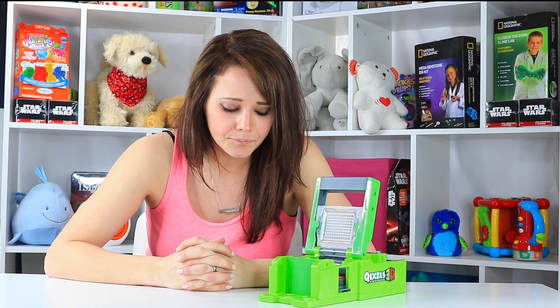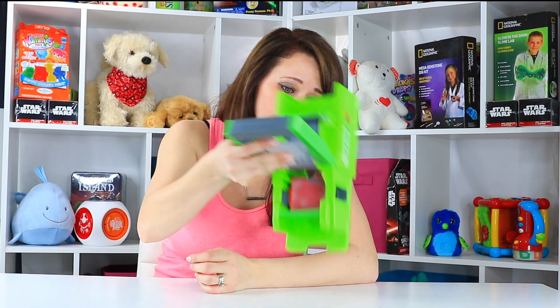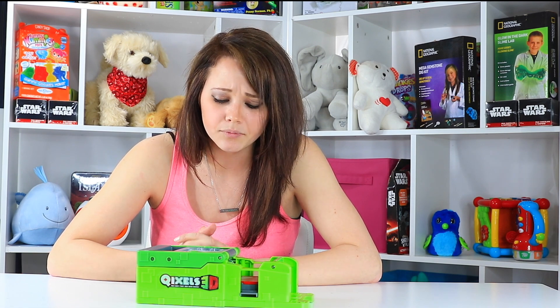My only issue with this toy is there's no storage for it. You can keep the original box, which is kind of misshapen and bulky, and hard to store or stack with anything. You will have to invest in some Ziploc sandwich bags to keep all of these blocks separate — there's no storage in the Qixels 3D Maker at all. In between plays you're not going to use all of the blocks in one session, so buyer beware. I definitely don't want these tiny blocks all in my carpeting or in my youngest son's diaper.